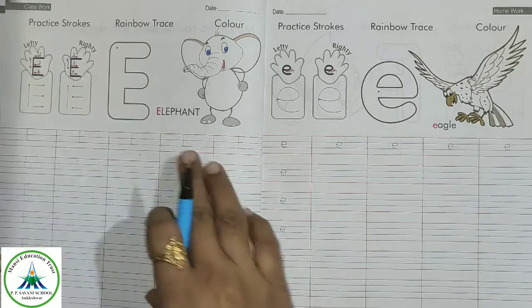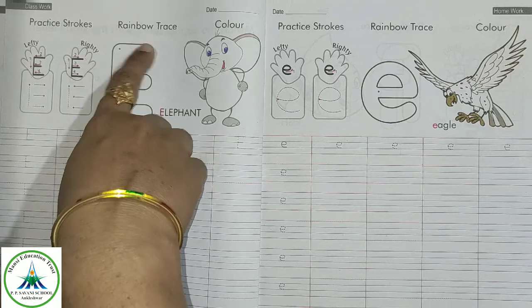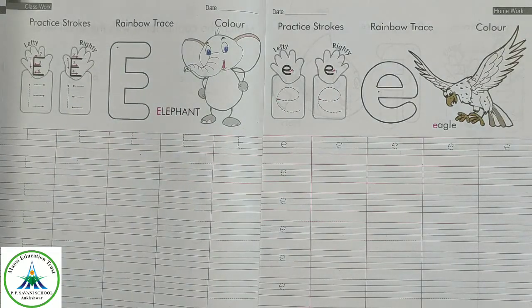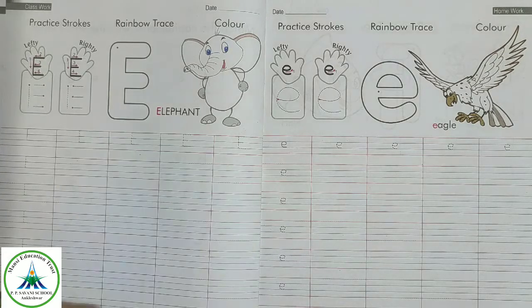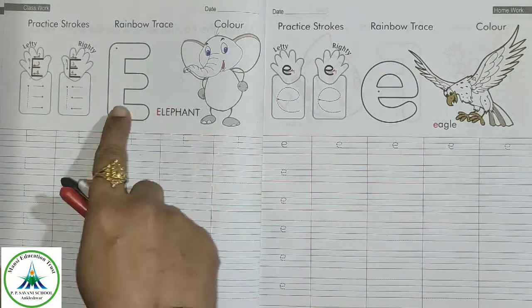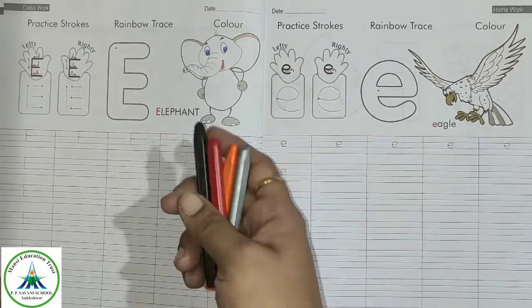Follow these directions. Put your finger on the dot, make a standing line and these three slipping lines. Then make this letter E colorful with any color. E for elephant — so make this elephant also colorful.